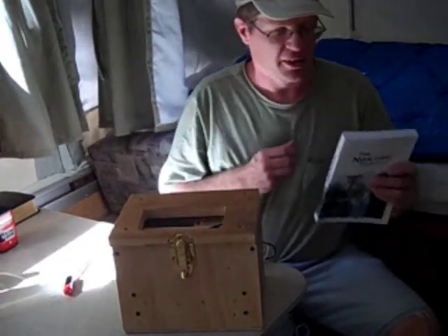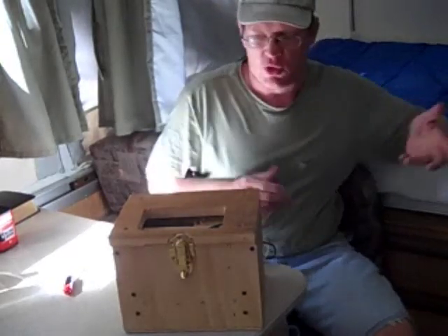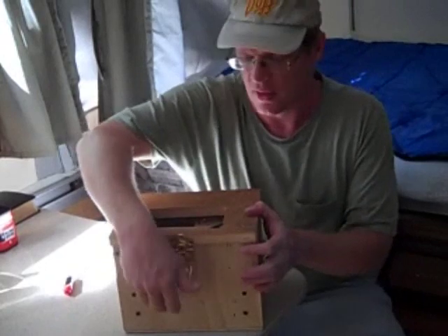Hi there. DC Agar here. That's my book available on Amazon. I'm showing off my 12-volt gold-silver electroplater that I made.